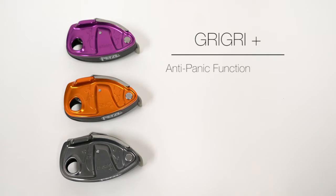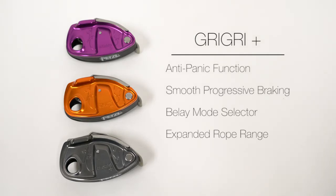The Grigri Plus is equipped with an anti-panic function, smooth progressive braking, a belay mode selector, an expanded rope range, and reinforced construction.